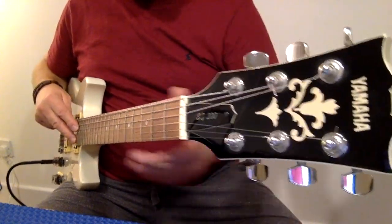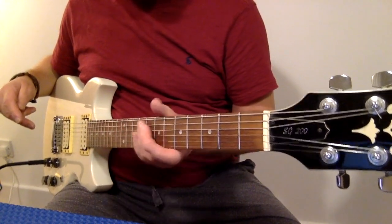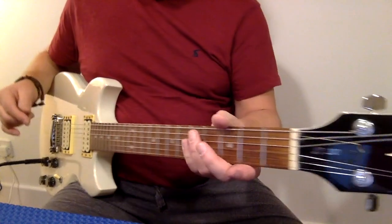The tuning keys work nice and smoothly. The action is lovely and low. There's more about the spec in the description.